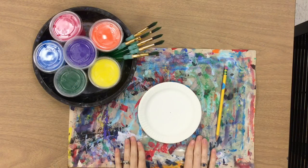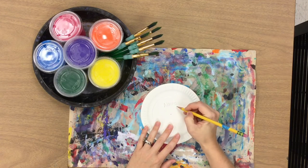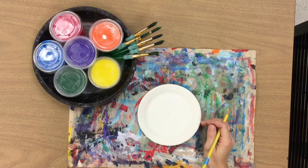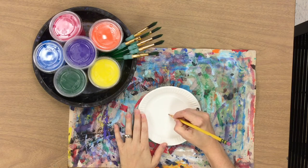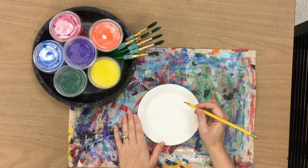The first thing you're going to do when you get your paper plate is write your name and your room number on the back. The back side is the side that curves up, and then once you flip this paper plate over you're going to want to make a small dot towards the center of your plate, as close to the center as you can get it.